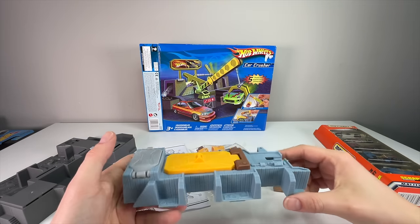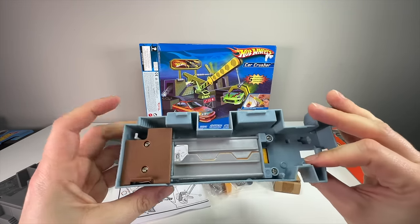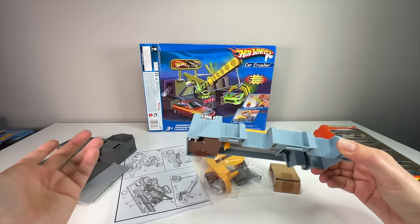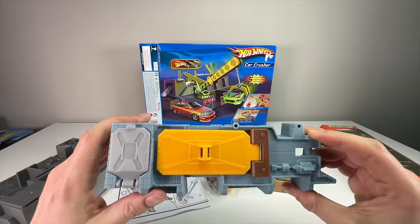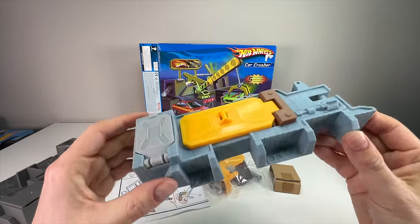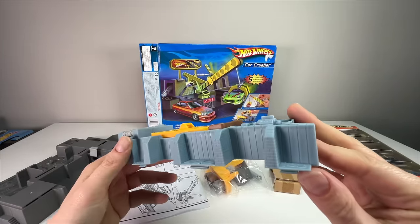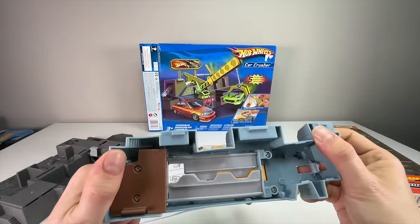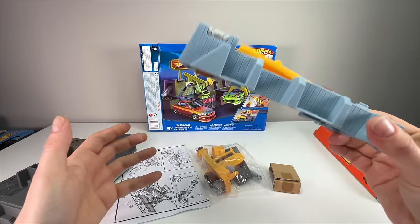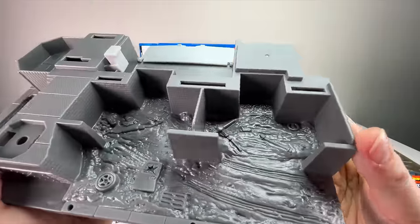The top part is pretty simple and nice quality — on par with toys of today, and this is almost 20 years old. It looks brand new. The plastic hasn't warped, isn't cracking, isn't discolored — it's aged well, which is nice.